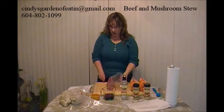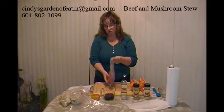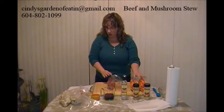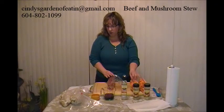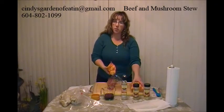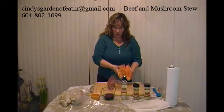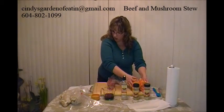What you're going to need is a pound and a half to two pounds of stewing beef — I put that in a gallon Ziploc bag. It also calls for a pound and a half of peeled, chopped sweet potatoes. I've already pre-done those and put them in a separate Ziploc bag, setting those aside.